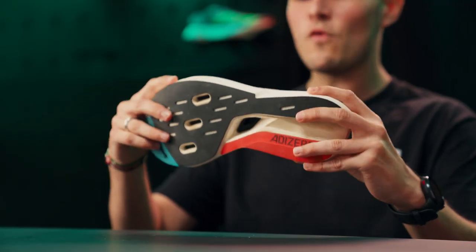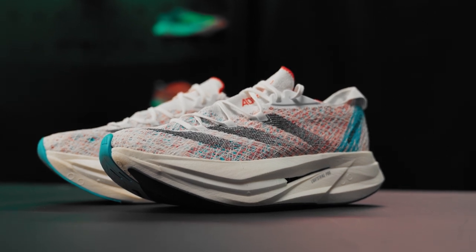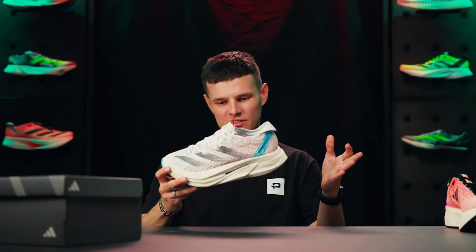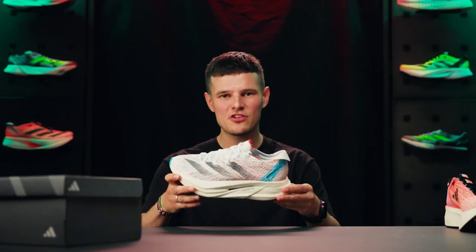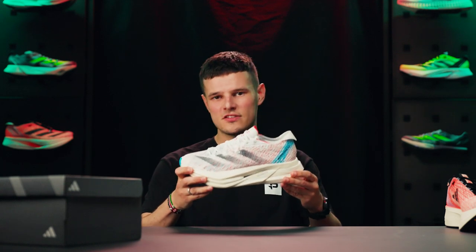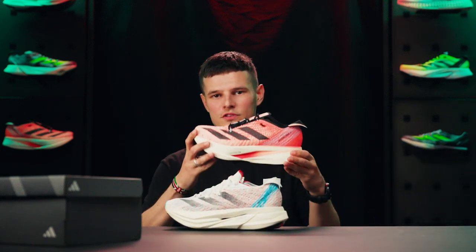From a visual standpoint, the most notable change is the addition of this forefoot puck or core of Light Strike Pro in the forefoot of the Prime X2. When we were at the Adidas headquarters a few weeks back, I asked whether this was a slightly different formulation of that midsole compound, and although unconfirmed, it does appear to be slightly softer to the touch, especially compared to the previous version of the shoe.